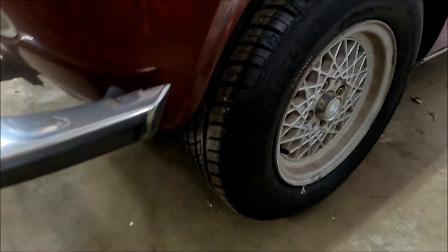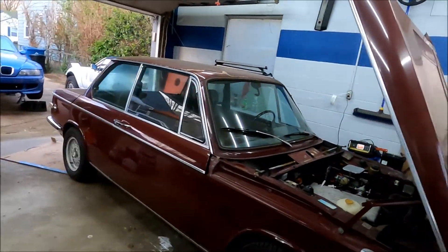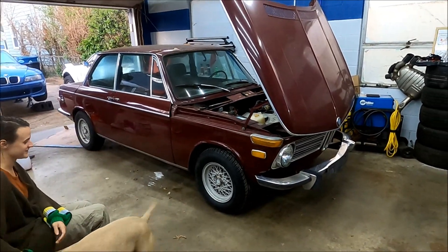We've got fresh kicks — new rubber on the BBS E21 wheels, which we're stoked on. I think it looks sick. Looking really good, we're super excited about it. Follow along as more refresh happens to the 2002 affectionately named Marge.